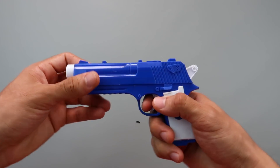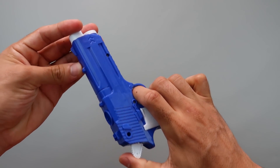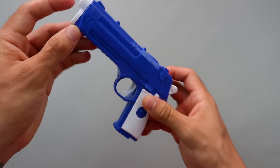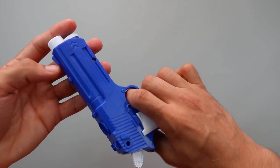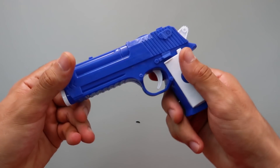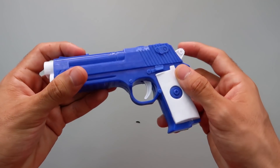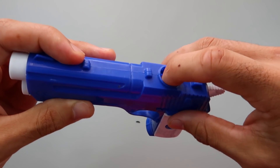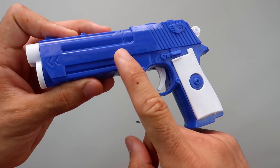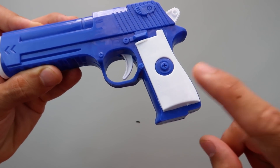Plastic gun. So we can shoot with the nerf, and also we can shoot with the balls — plastic balls. Blue color and white color.